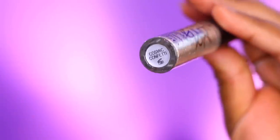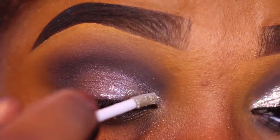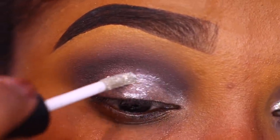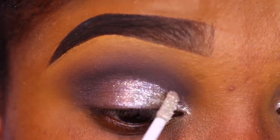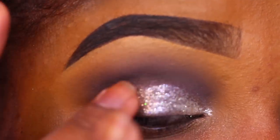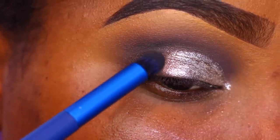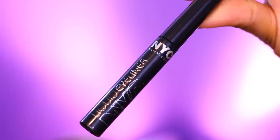Then I'm going in with these Flash Shadows from Pop Beauty — it's almost like a creamy shadow product with glitter and pigment in it, really pretty. This one is in Cosmic Confetti, and I'm using this over the first shadow just to give the look a little bit of extra something. Then I'm going in with a darker shade called Anarchist, applying that to my outer V and blending into my crease.